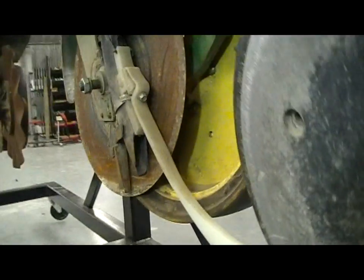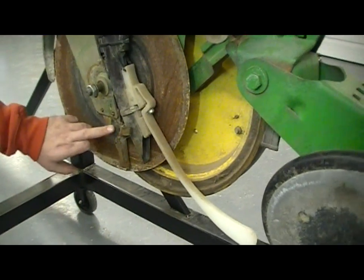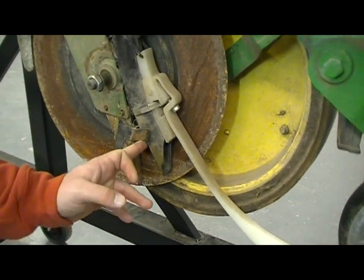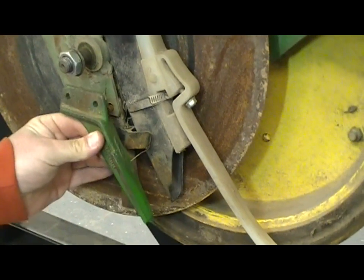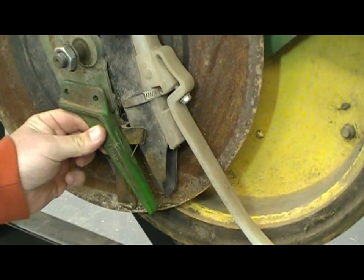One of the ways we can prevent that from happening is going with a better seed tube guard. In this case, our frog — our seed tube guard — is a straight-down type, and it doesn't offer a lot of protection back here at the tube itself. What we'd rather see guys run is a style like this that stays closer to the front of the seed tube and offers a little bit more protection where we need it.